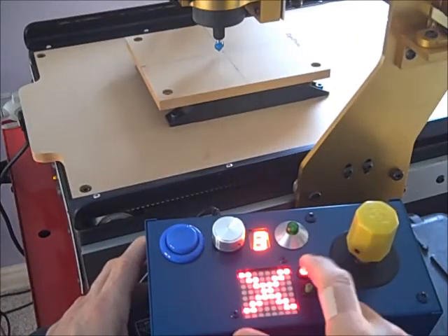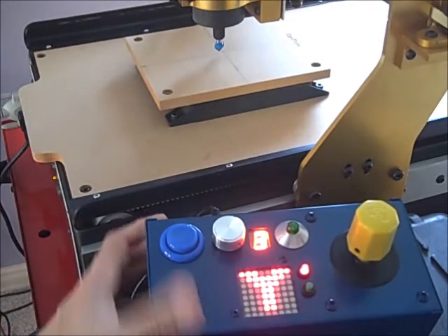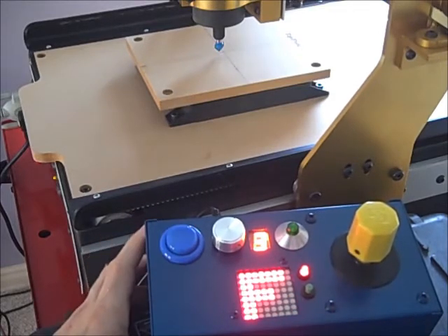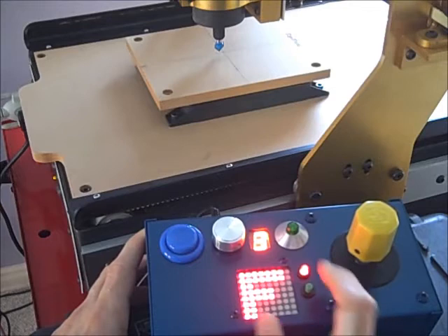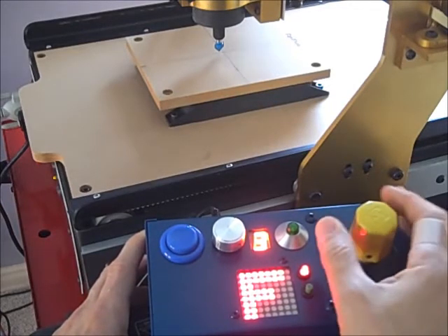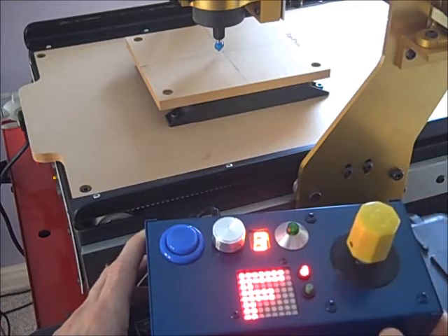The red button will zero any axis: zero the X-axis, zero the Y, and zero the Z. In the feed mode, the red button will reset the feed rate, and the rotary function of the joystick can be used to increase or decrease the feed rate.